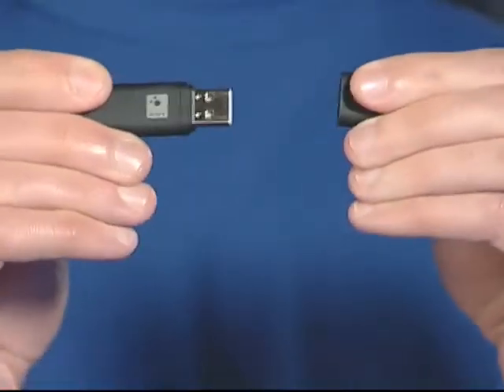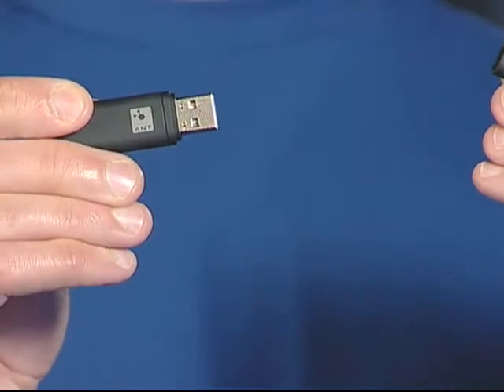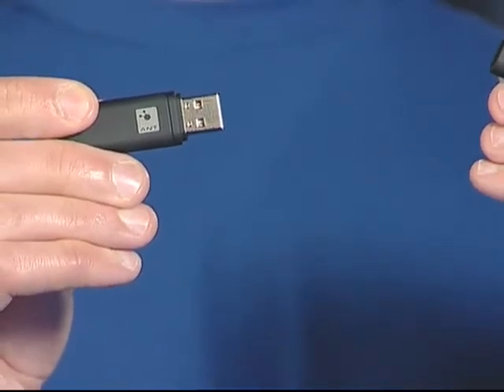Analyzing your run data is no sweat with the Forerunner 405. It automatically transfers your data as soon as you get within about 10 feet of your computer. It works through ANT+ Sport wireless technology, using the tiny USB ANT stick that comes with Forerunner.